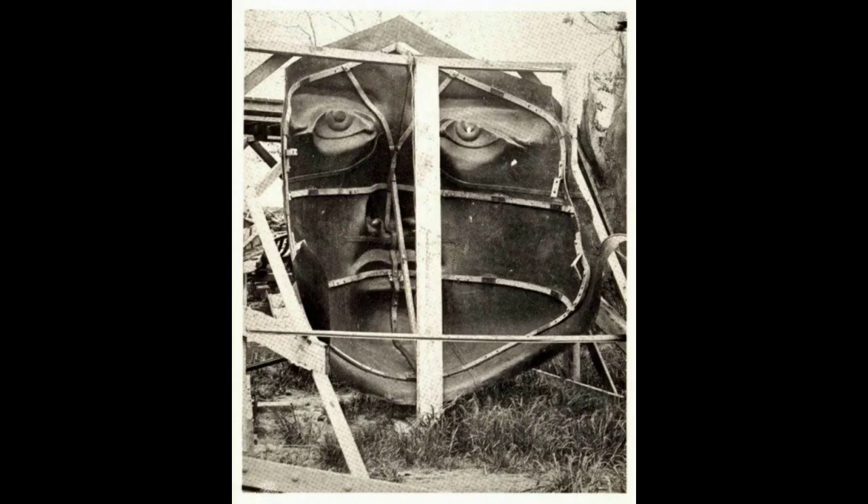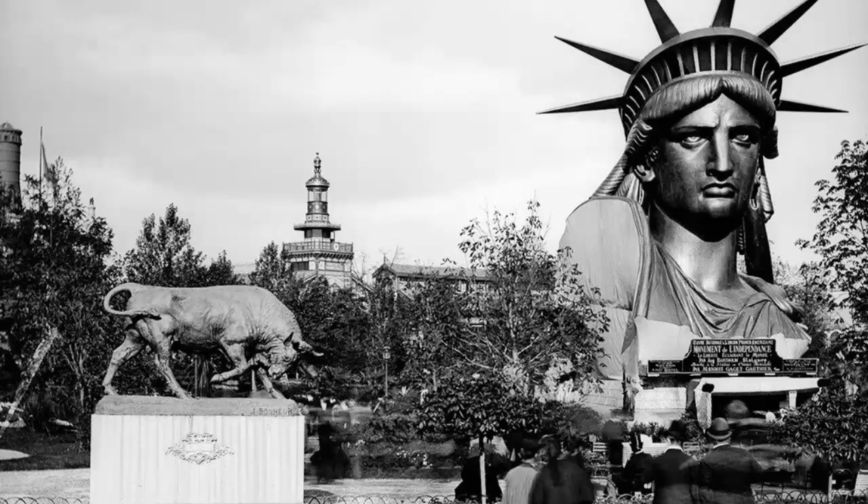Well before the Statue of Liberty became an iconic American monument and tourist attraction, it was popular with tourists in France who came to see it under construction. Lady Liberty's head at the Paris International Exposition, 1878. The head was one of the first pieces completed and put on display.